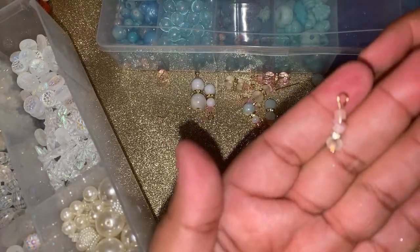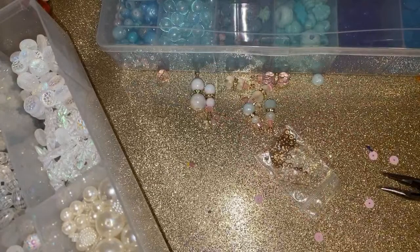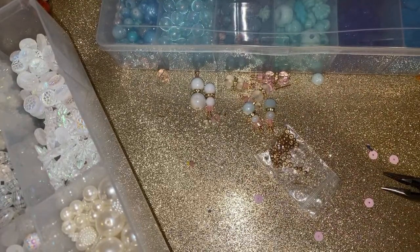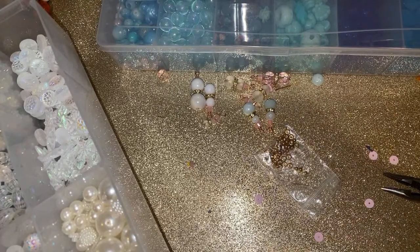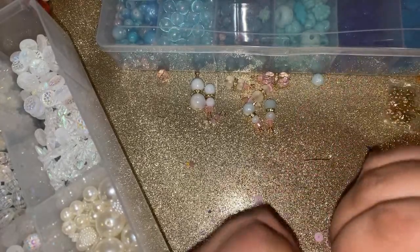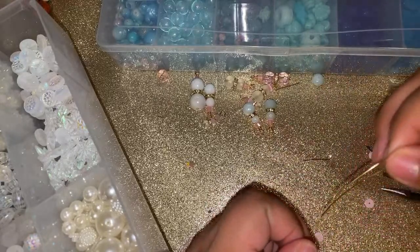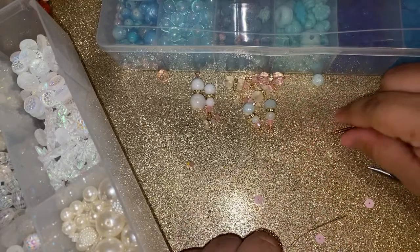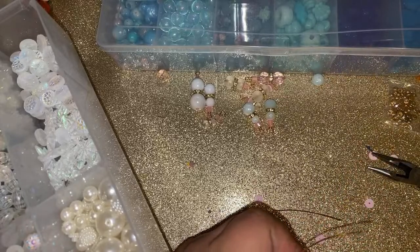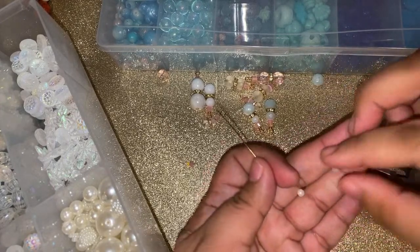Look at how cute — I like how it leans to the side, he looks like a little pimp! My son's girlfriend is having a baby. 2021 is gonna be tons of babies and divorces. I really really like the tiny one — I'm gonna make some more tiny ones and then we'll move on and do some dangles.